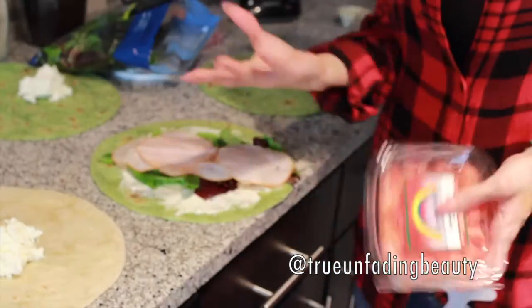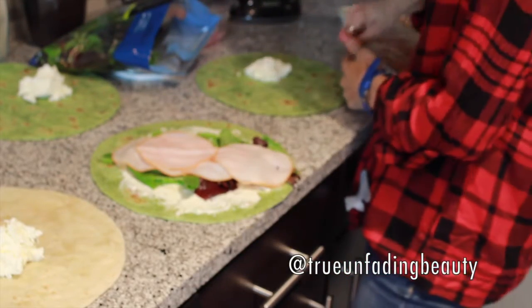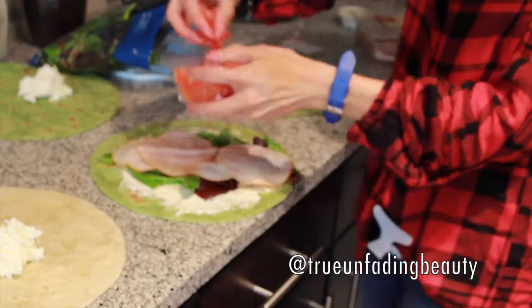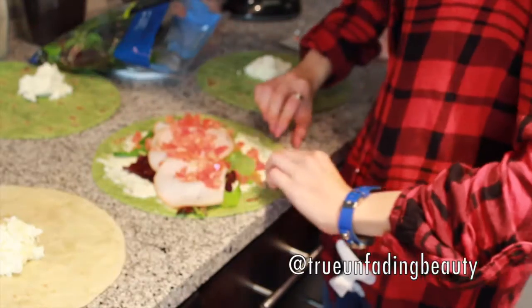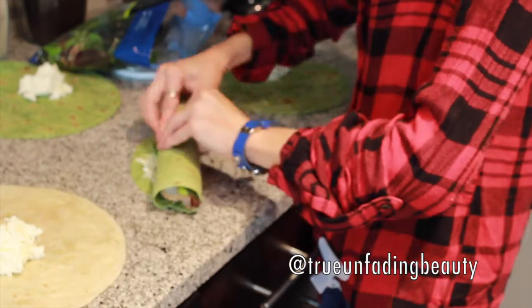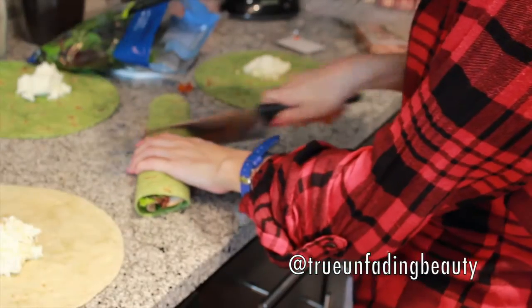As an optional additional step, you can add some diced tomatoes and diced red onions — I like to add them just to give it a little bit more taste. Place them on top just like that. Then the secret to this is just taking it to the middle and wrapping it like a burrito, just like that. You can cut it right through the middle.